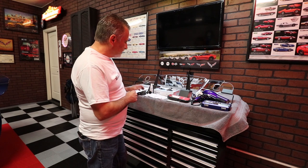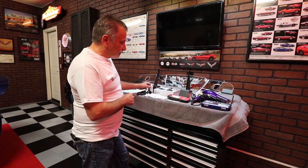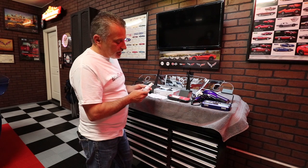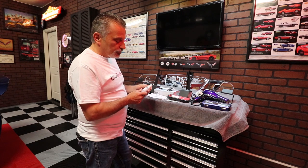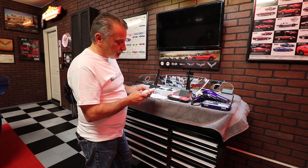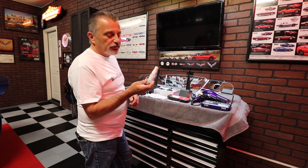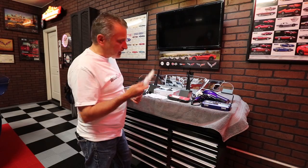That pretty much covers what you're going to get — it all comes in the package minus the hair dryer, the Torx bits, and your scissors. It also comes with some cleaner. You do not want to use Windex on this — Windex is abrasive and will actually scratch the plexiglass. This stuff is called Novus and you can get it online or at Walmart. They give you a sample of it, but you'll want to make sure you get some more when it runs out.